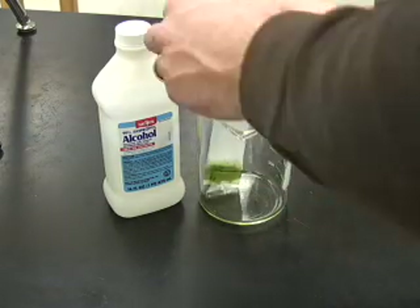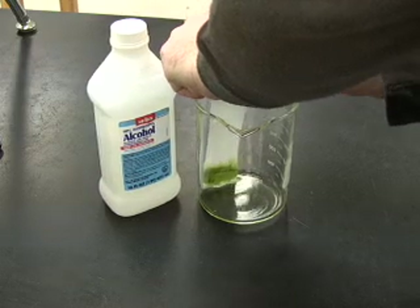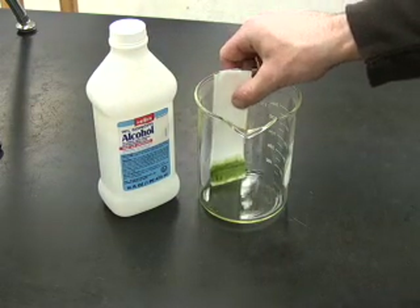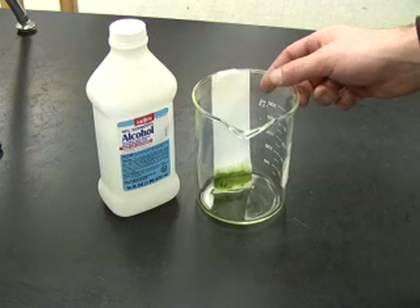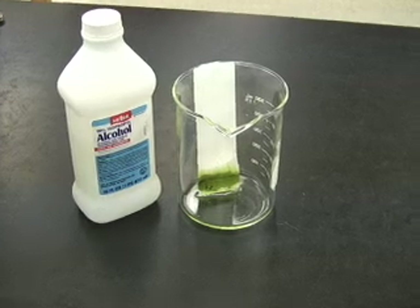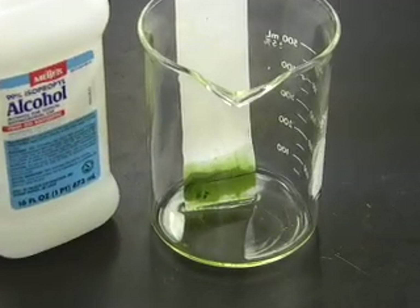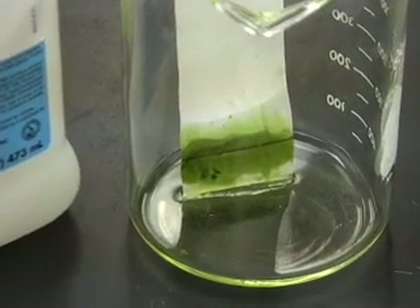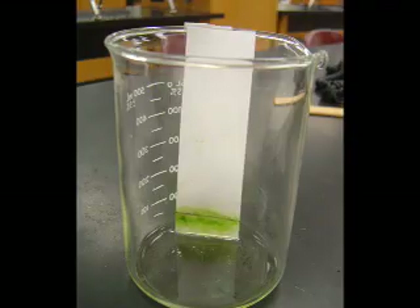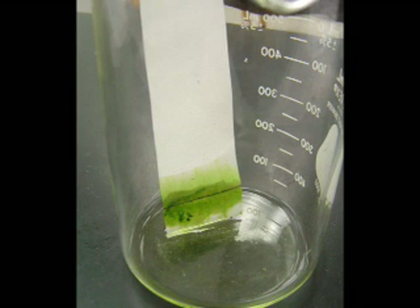Next, take your glass jar and add some rubbing alcohol — just enough to cover the very bottom of the jar. Place your chromatography paper with the pigment on it down so that it is touching the alcohol. You don't need to soak your paper, just make sure that it's touching the alcohol. The chromatography paper will act like a wick and draw up the alcohol. It will also bring the pigments along with it, and because they'll travel at different speeds, they'll begin to separate.